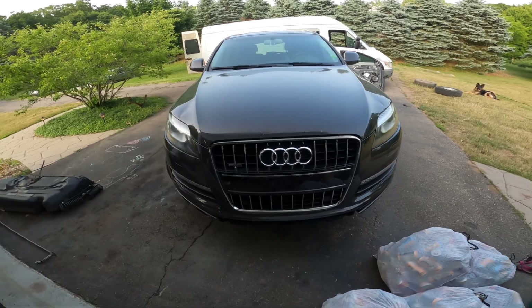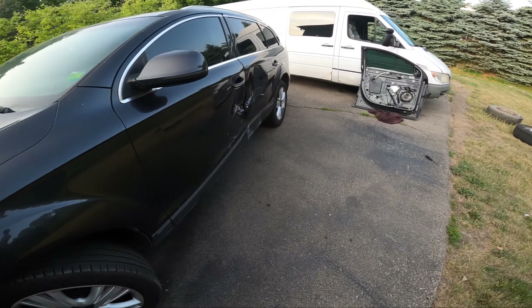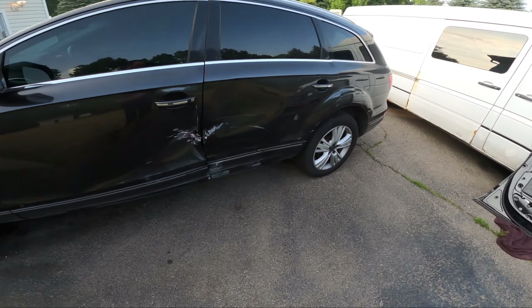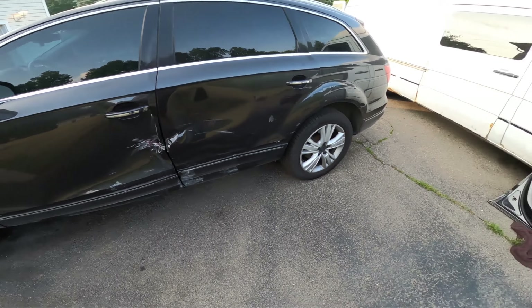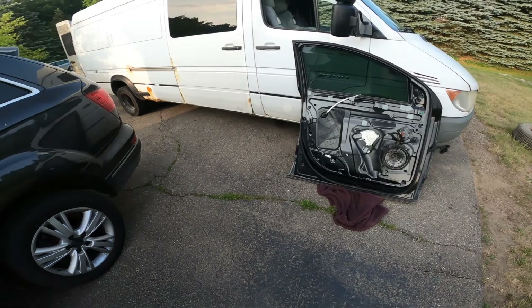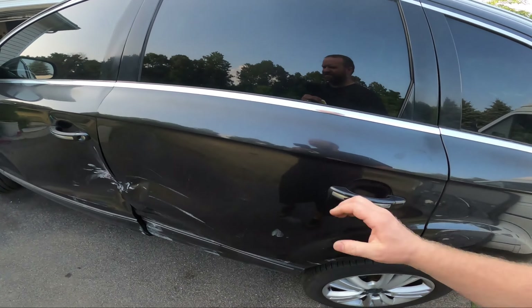The Q7 front end hasn't been looking great for a while, and we got an additional oopsie on this side. It doesn't look as bad the more I look at it, but I've got two doors, a hood, and some bumper parts, so we can hopefully get this thing back up to snuff. It doesn't look too ugly.